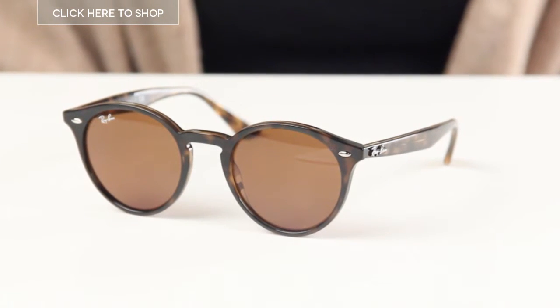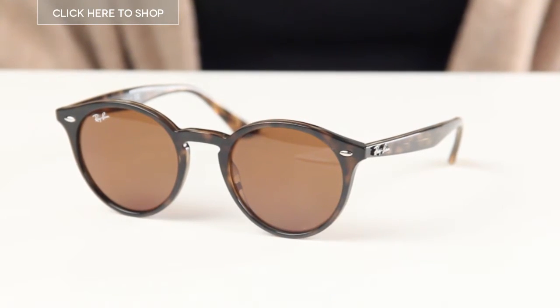These sunglasses are unisex and the frames are a classic 60s inspired design. The colour is brown and the lenses are also brown. The polycarbonate lenses measure 49mm from here to here and they offer 100% UV protection.